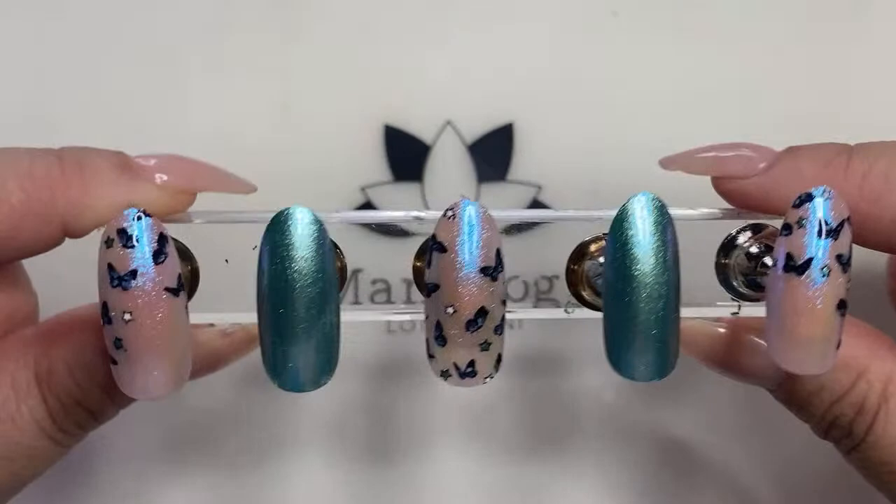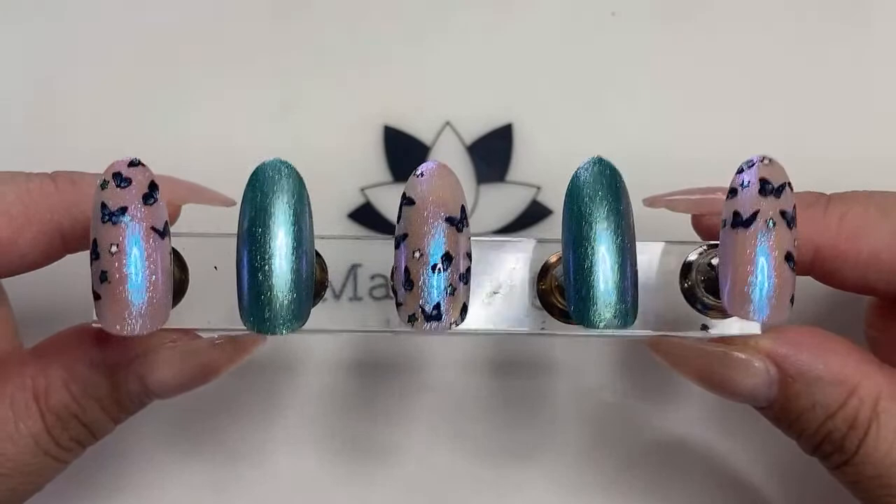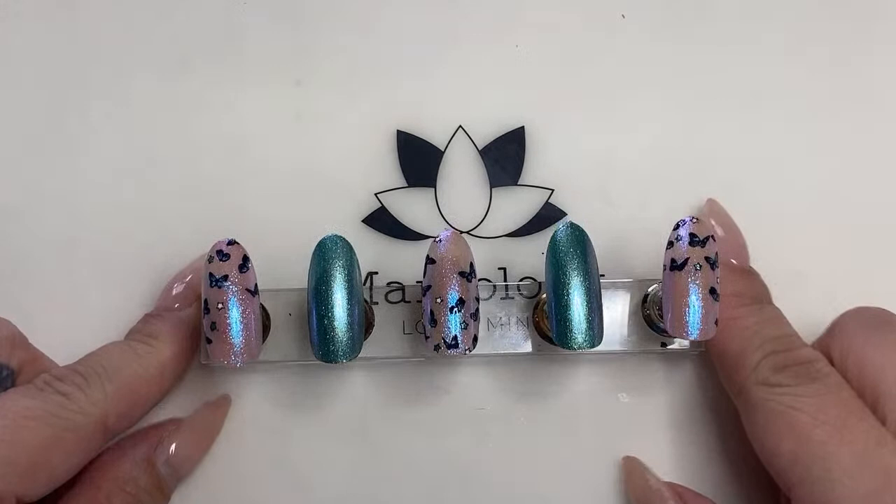You guys are going to see my broken nail, so I'm going to try and keep it out of the frame. A lot of people are like, 'you must always have beautiful nails because you work for a nail company.' That's not true. I wish someone was doing my nails so I could have beautiful nails all the time.